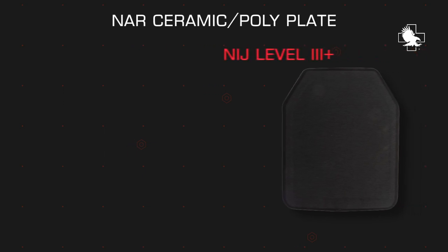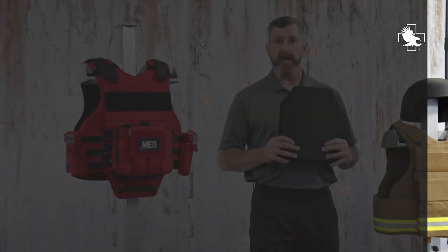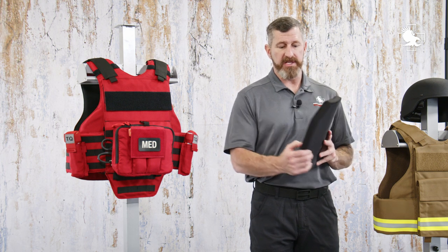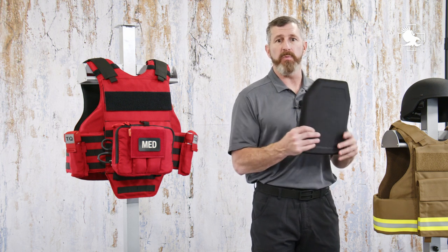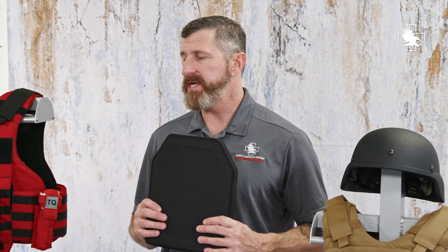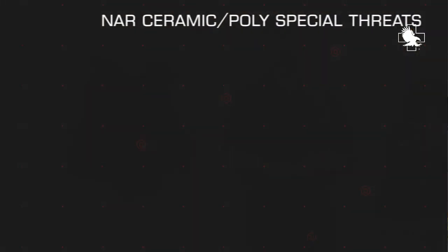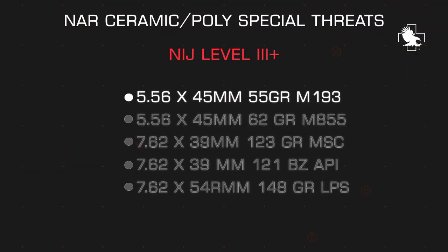The NAR ceramic and polyethylene plate is constructed with a thin ceramic front face and polyethylene. It's a certified NIJ Level 3 Plus plate, which means it's been tested for additional special threats. The standard plate is 10 by 12, shooter's cut. It is a standalone, multi-strike, single-curve plate. It's approximately 1 inch thick and 4.3 pounds. It's sealed from liquids with a protective exterior and has a 10-year warranty. The NIJ special threats include 5.56, 55-grain standard ball ammunition referred to as M193.